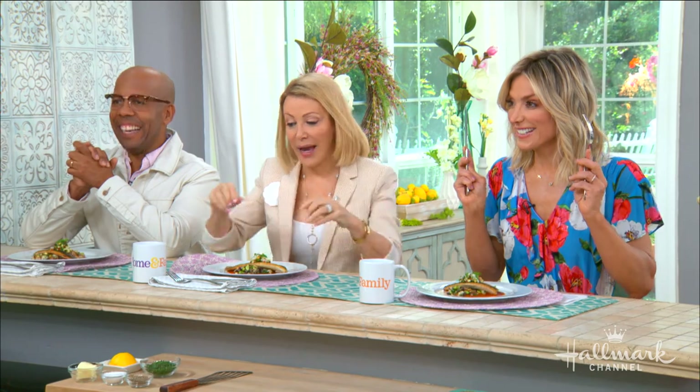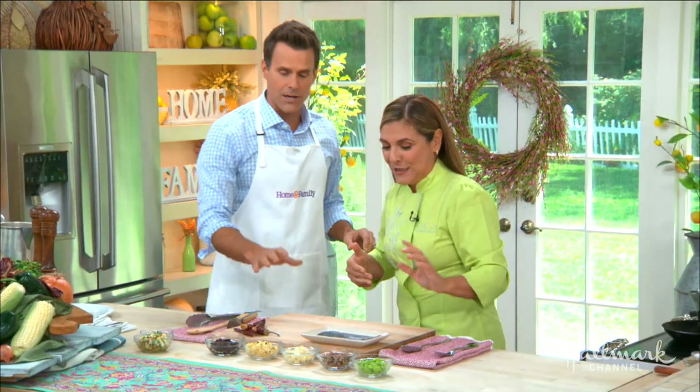This is gonna be so good. Debbie is joined by Kim and Ken at the counter because they know how good. I like to go from tasting all the way to let's make it. You start at the end and now we're gonna show you how you get there. Now, here's the thing about this dish — I understand that you are using Latin spices from all over the world.